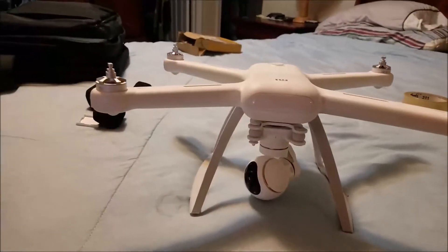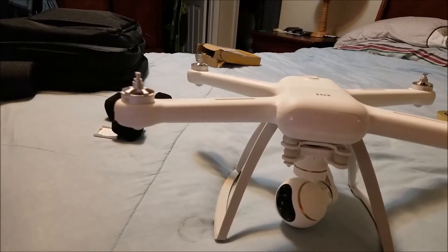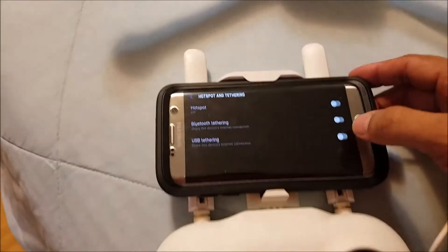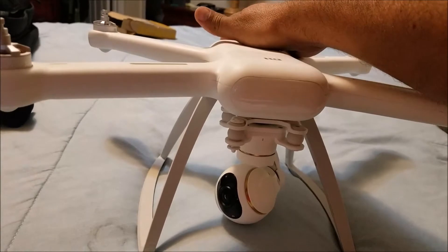All right guys, the 10 of the troupe just came up. Let me put everything together right here in order to see if this drum is going to work. Let's crank it.